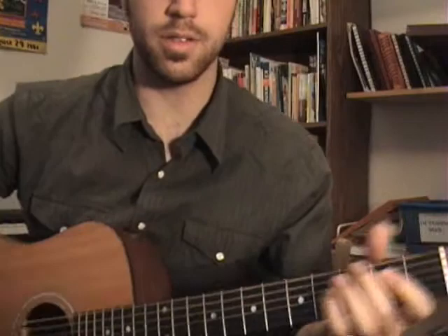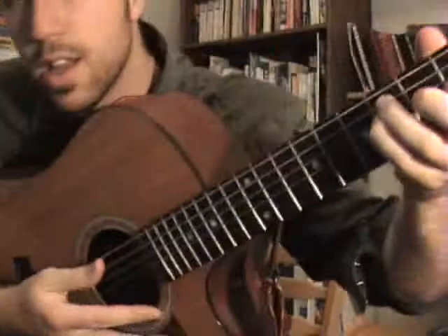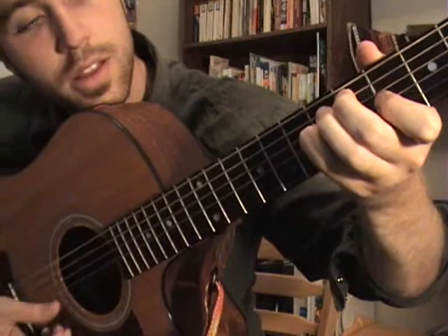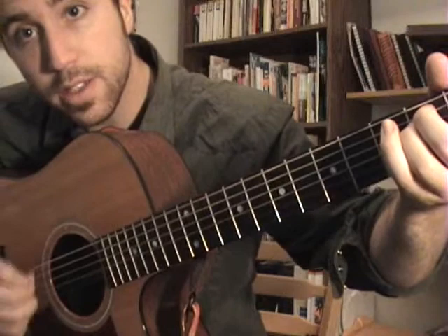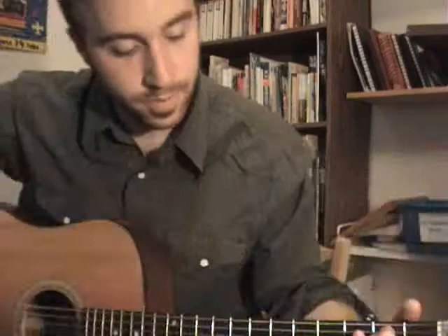So I'll just show that to you very closely. I'm letting those high strings sort of tie all those chords together, being really high.